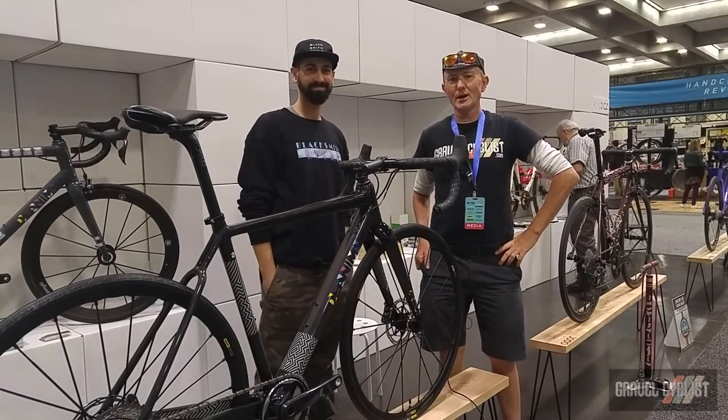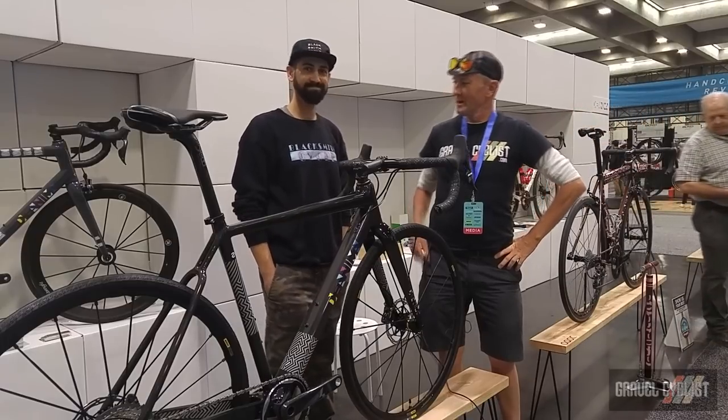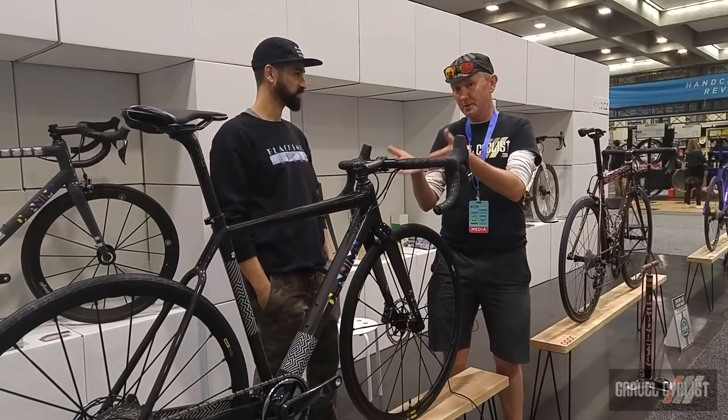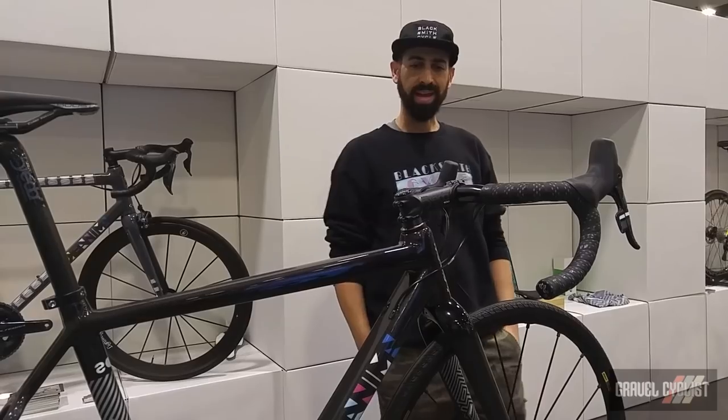G'day trendsetters, John with Gravel Cyclist. I'm here at the North American Hand Built Bicycle Show with Michael of Blacksmith Cycle from Toronto, Ontario, Canada. So rather than listen to me talk about this beautiful bike in front of me, I'm going to have Michael tell us all about it.